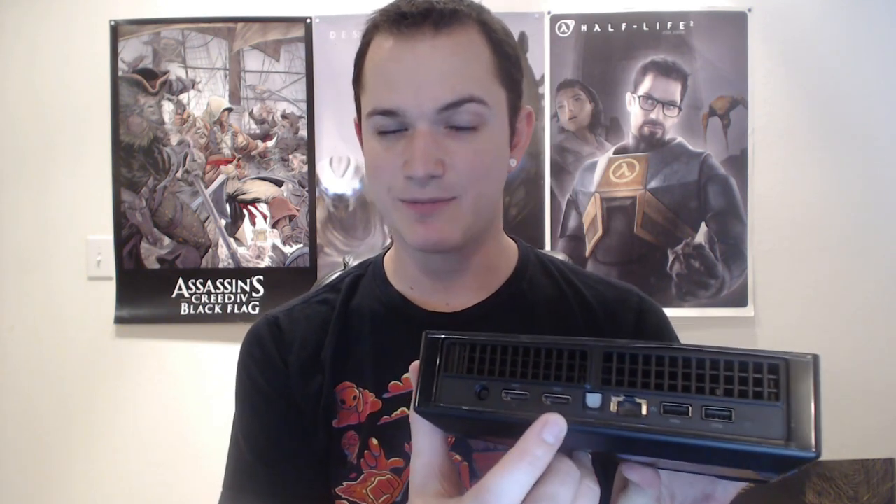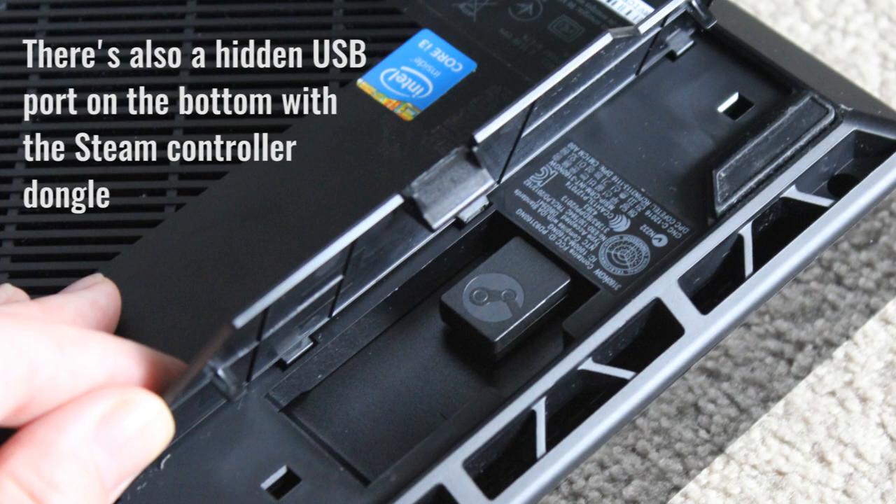We're thinking living room placement because this bridges the gap between gaming at your PC and console gaming — that's kind of the bread and butter of the Steam Machine. It's a small console. On the front we have a couple USB ports and a power button on the alien's face. On the back there's a power input, HDMI in, HDMI out, optical audio, an Ethernet port, and two more USB ports, with ventilation out the back and bottom.